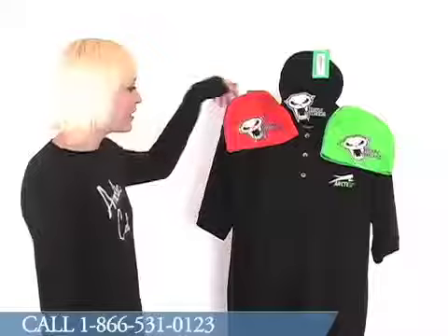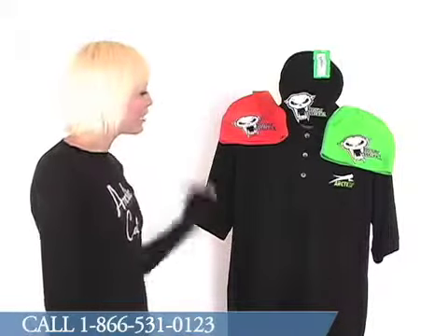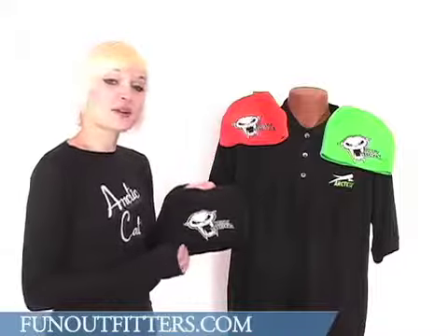The Team Articat logo is featured on the front with the Skullcat logo also. The hat is 60% cotton and 40% acrylic, and one size fits most and also comes in youth sizes.